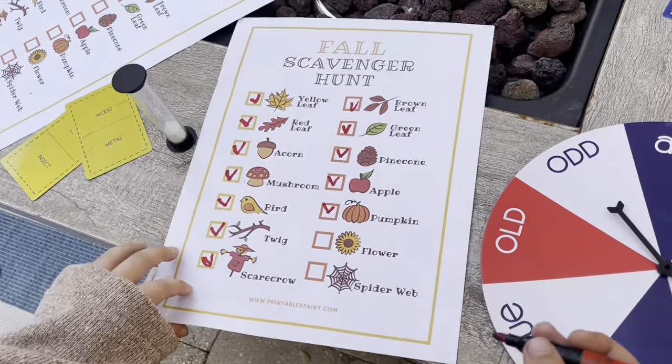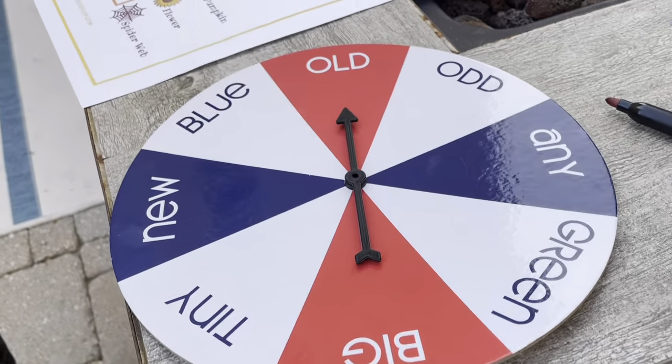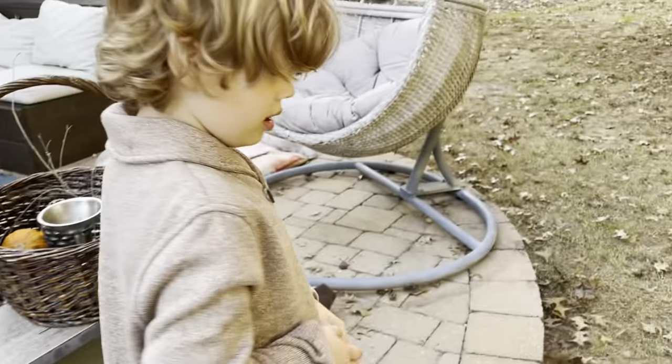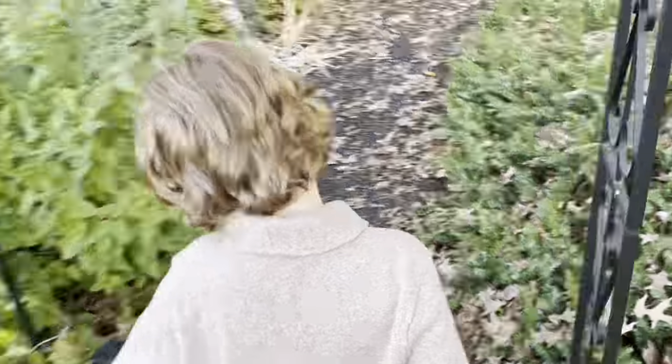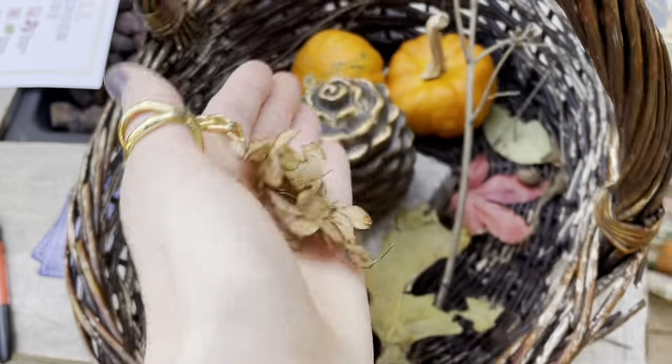Two left. Next we have a flower. Spin to see what kind. An old flower — is that going to be like an old, dead flower? Going in the basket.